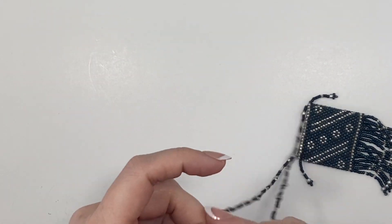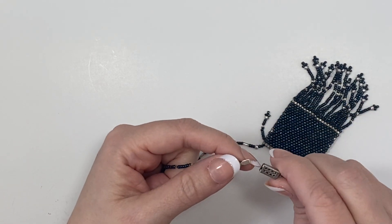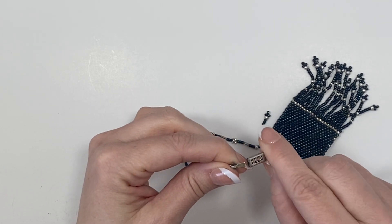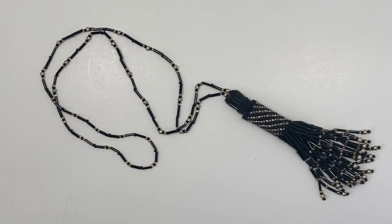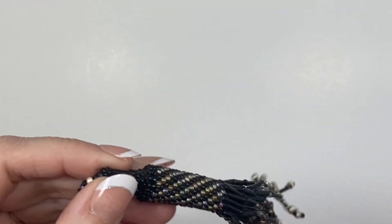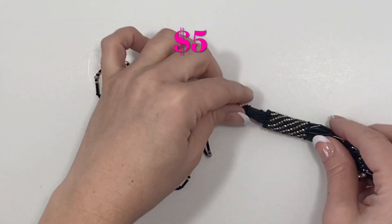This one has a clasp on it and I'm checking to see if there are any markings. I'm not seeing any indications that this is silver but it is at least silver toned with a nice clasp on that piece, so that one would sit up higher — it's not as long. Here is another seed bead necklace. This one isn't a pouch but it has this interesting dangly with a castle on the end, very nicely done, and it does not have a clasp on it.